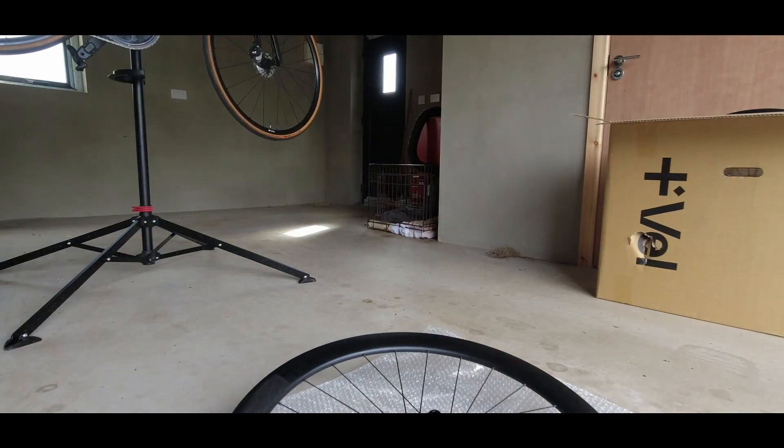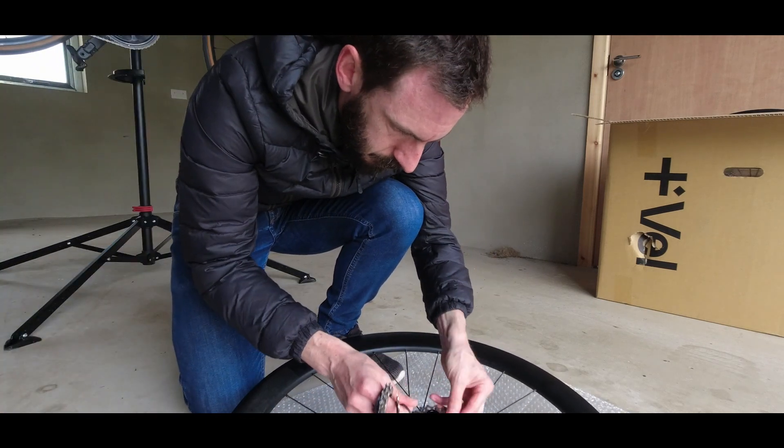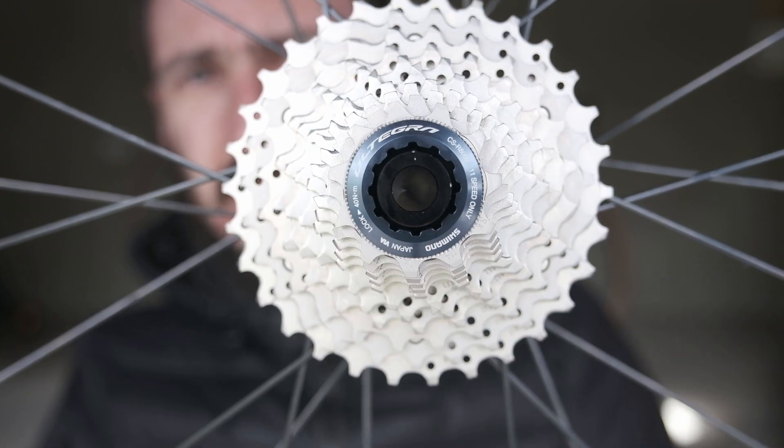First up I'm going to get the cassette on, then I'll move on to the disc brakes. When putting a cassette on your wheels, always use a torque wrench to tighten things up — in fact you should use a torque wrench when tightening anything on your bike. This cassette has a torque value of 40 newton metres, so I'm going to get that torqued up now — nice and tight but not over-tight.